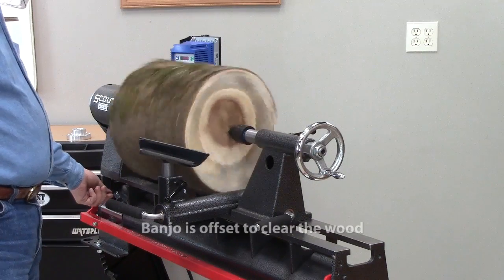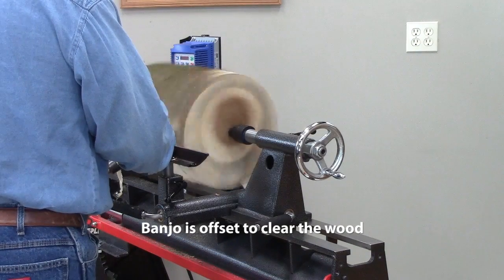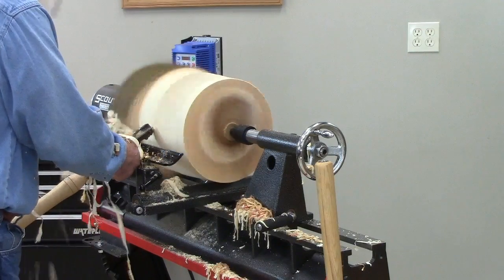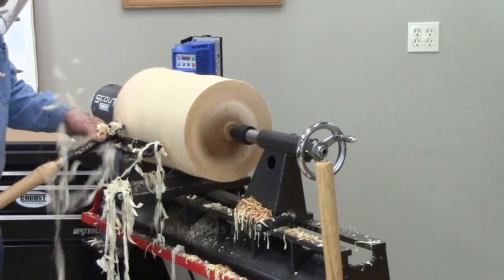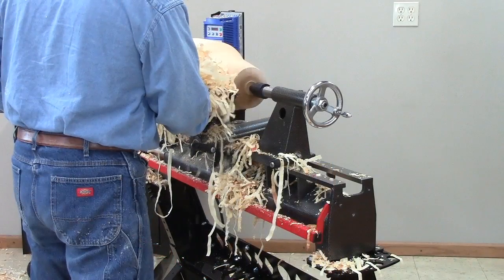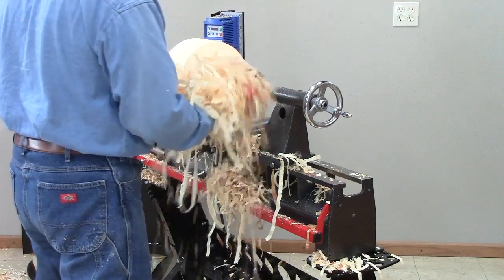Time to do some turning. This is a piece of box elder I recently harvested — about 13 inches across at its largest dimension and about 15 inches long, weighing approximately 50 pounds. I'm going to use our ring style drive to power it. Because the Scout has variable speed, I can go slow and get it rounded up without a lot of shaking and vibration. I'm also getting good material removal rates, and this is just the one horsepower motor — think of what I might do with a 1.5.